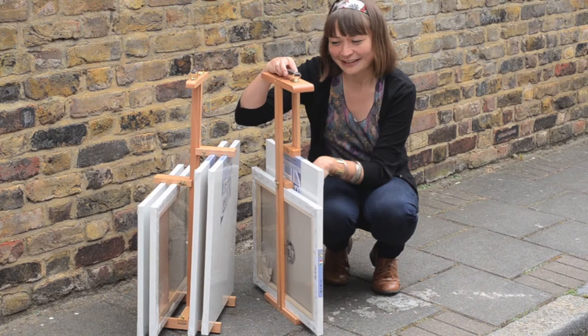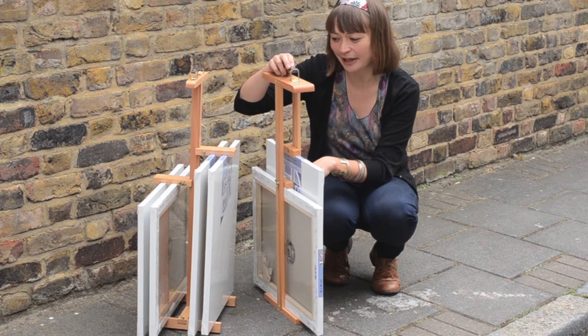Carrying your wet paintings back from a painting session out of doors is always a bit of a problem, but we have these two products which can really help in these situations.